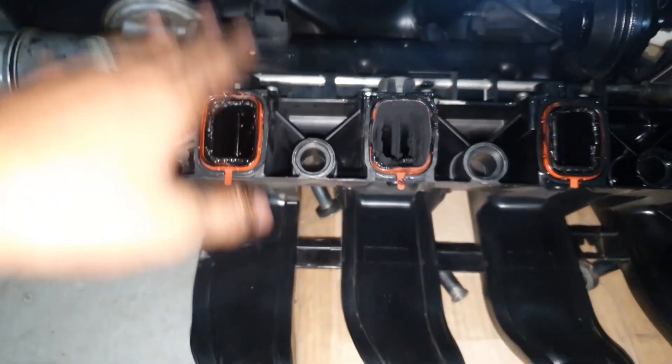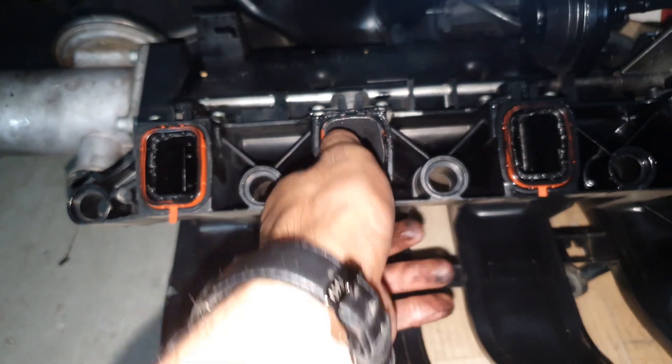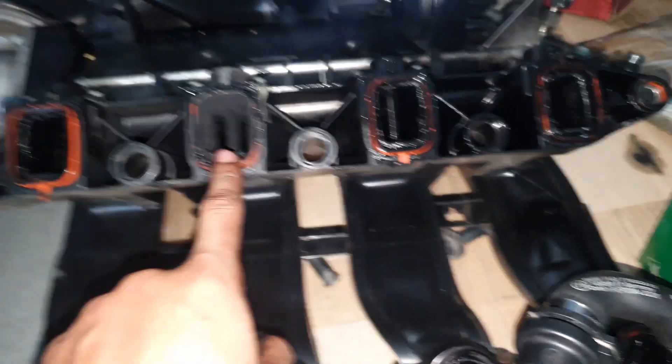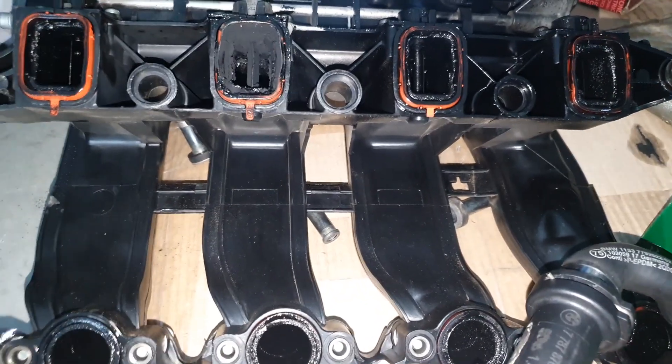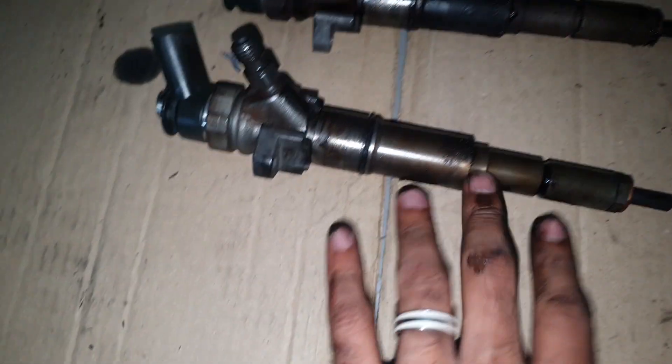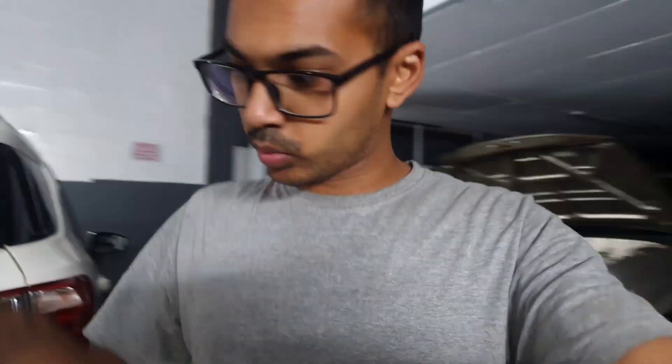The intake manifold needs to be soaked in some kind of acid or something to break down all the crud inside. In retrospect I should have done a swirl flap delete kit on this thing, but to get the kit is a couple of weeks out and I don't have that time. As for the injectors - injectors one to four, injector number two was the hardest to come out because of all the debris stuck in it. I'm going to cover this in a separate video to get them completely cleaned up, refurbished and serviced.